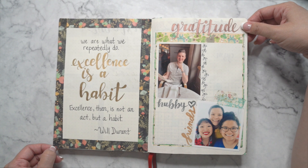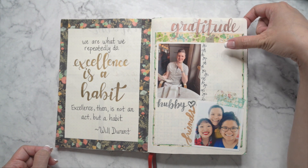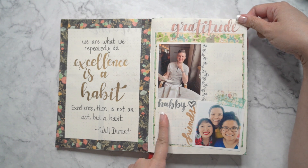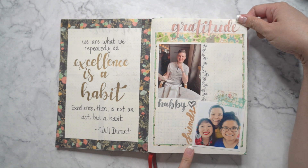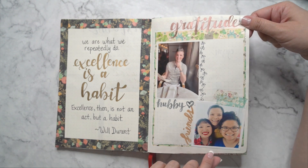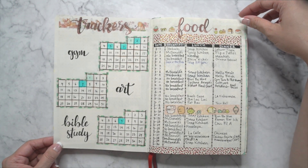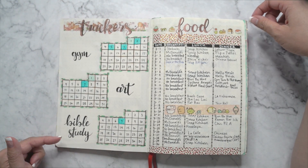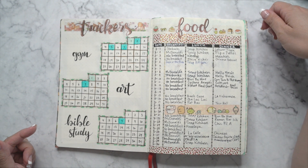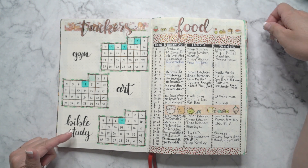I also did a little gratitude page, so I put pictures of people that I was grateful for — a picture of my hubby and my good friends Kim and Mai. Then I put some motivational quotes in there. And then these are habit trackers that I would attempt to track, and as you can see I didn't do much there.